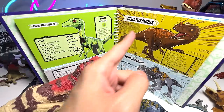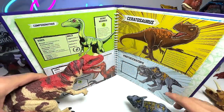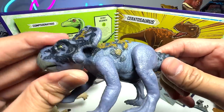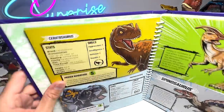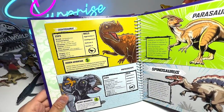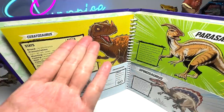Next battle, we have Ceratosaurus versus Protoceratops. I've brought our latest Ceratosaurus — the Hammond Collection Ceratosaurus. You guys have seen this before. And this is basically from one of the attack packs — quite an old figure. This is a one-way battle: Ceratosaurus has a total score of 16, but the Protoceratops only has a score of 2. So it's 16 versus 2 — this is the clear winner for sure.